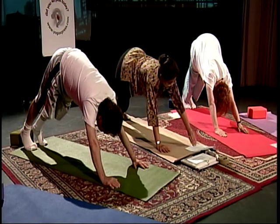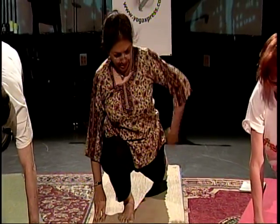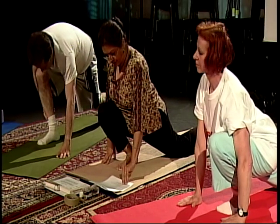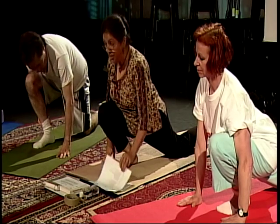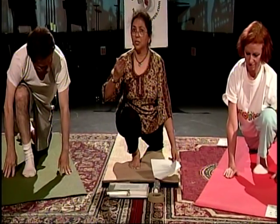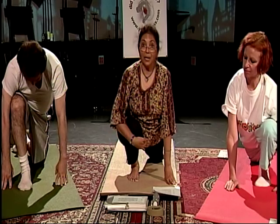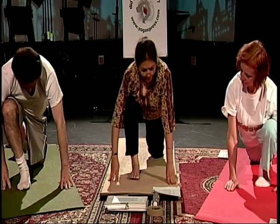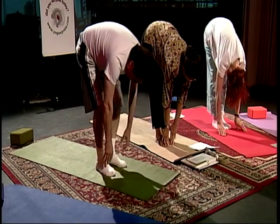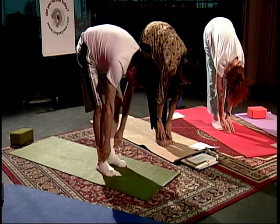Let's bring our right foot forward — Om Hrum Adityaya Namaha. This is Ashwasanchalasana, the equestrian posture. If you want, you can place your left knee on the floor. Om Hrum Adityaya Namaha — salutations to the son of Aditi, cosmic mother. The reason for these chants is to give ourselves a ten-second countdown. Now bring your left foot forward — Om Hrim Savitre Namaha. Padahastasana. Hold your posture, not your breath. Salutations to life-stimulating power.